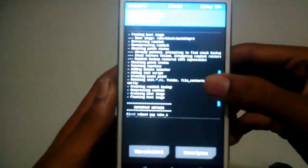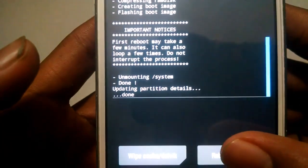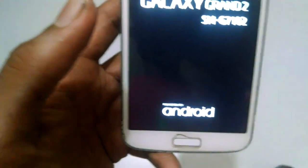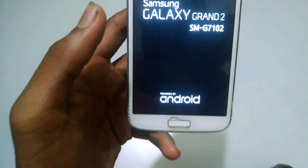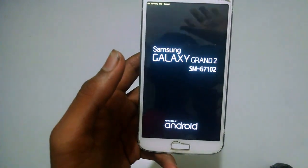Now the root process is almost completed. The first reboot may take a few minutes, so please don't switch off your phone. Everything in this process will take a bit of time, so please be patient.